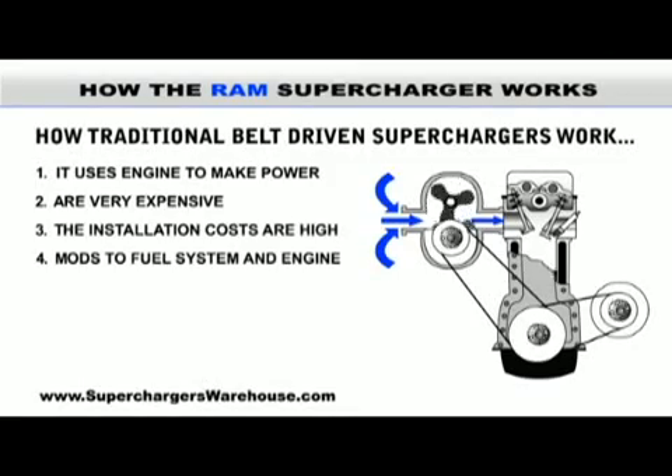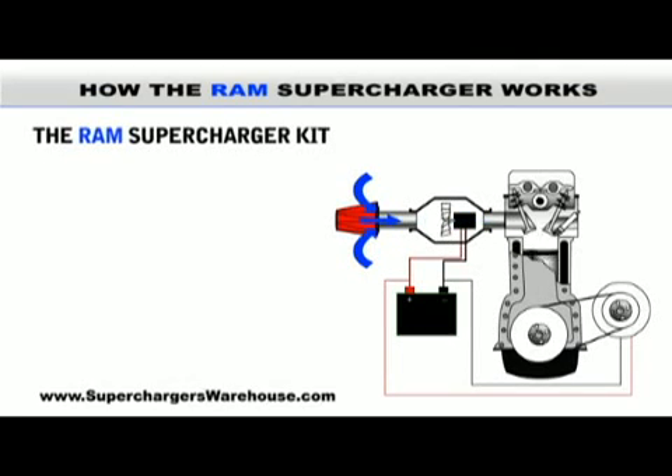Unlike a belt-driven supercharger, our system does not take power to make power. The RAM supercharger uses only the car battery to power it. This means that it is completely safe for your motor, as it doesn't add any undue strain to the powertrain.